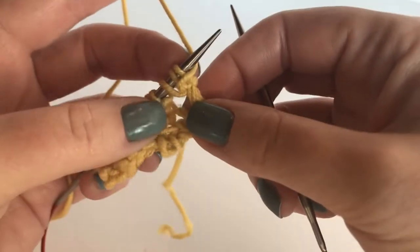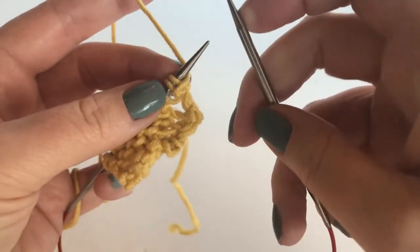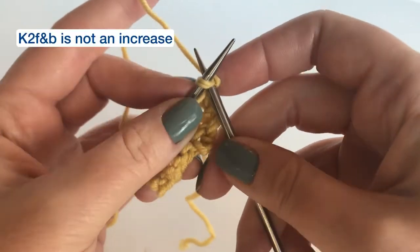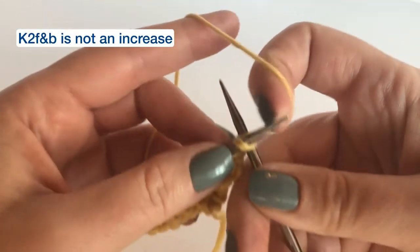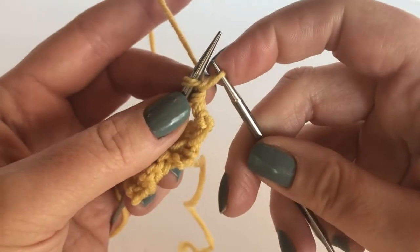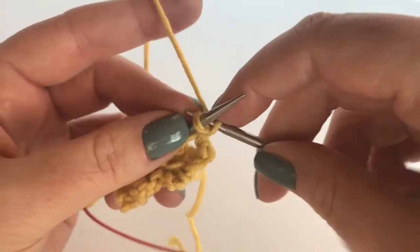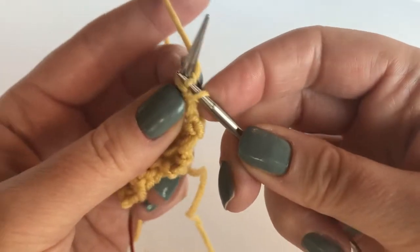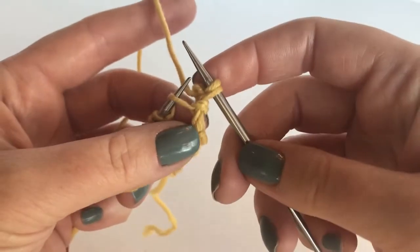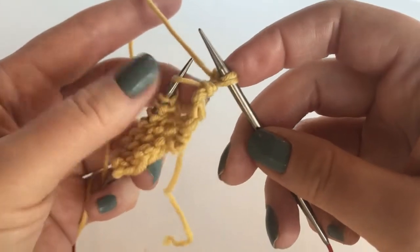The next step is to knit two front and back. It's very similar to knitting a knit one front and back but it's not an increase. There's a knit two into the front, very much like knit two together. Leave it on the needle, turn to the back, and knit two. Don't let it pull too tightly. Okay — started with two stitches, ended with two stitches.